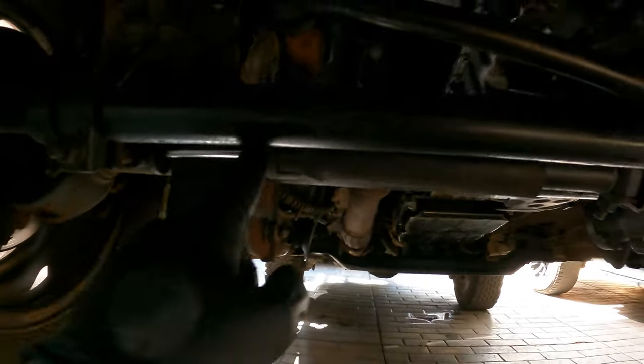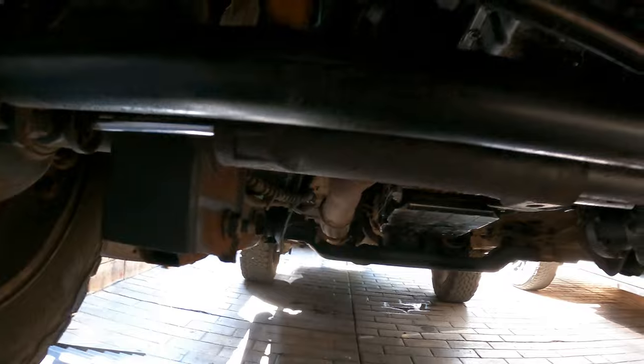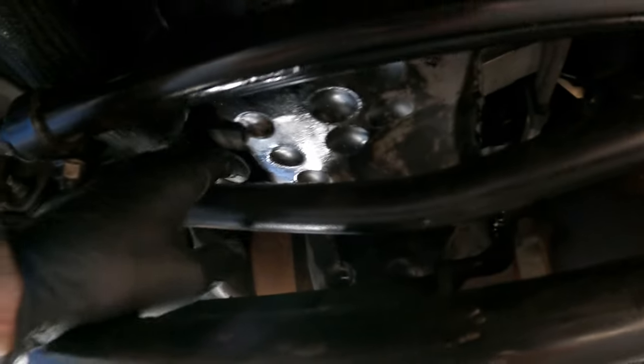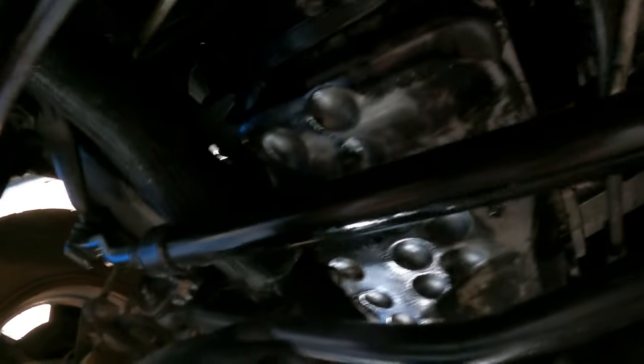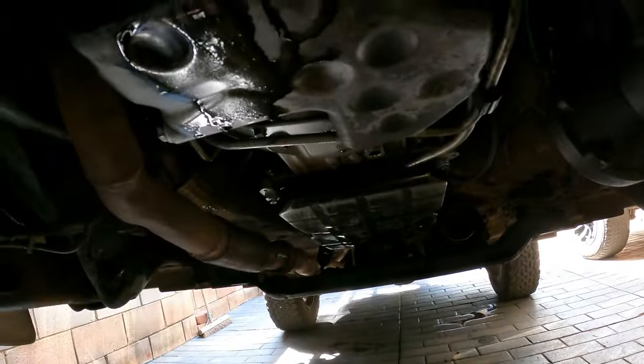So this is the steering stabilizer — it looks okay, it's not loose. But here is the track bar, and it's got a little bit of play. Another thing I want to show you guys is all this oil — it's just everywhere, dripping down onto my driveway. So the conclusion of the test drive: it still smokes.